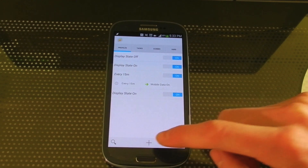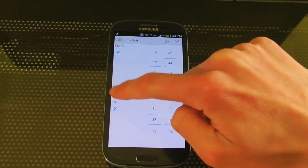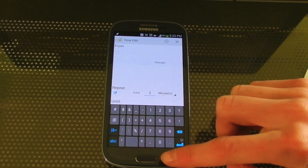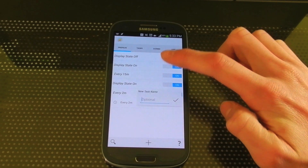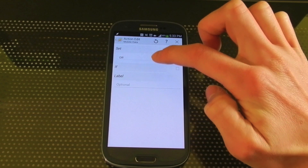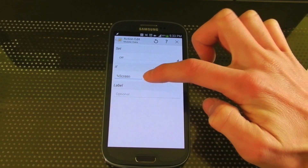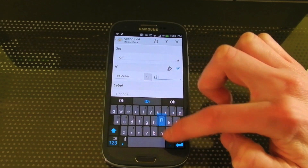So now we can create one that will turn it off every two minutes. So Time, Repeat, and once again you can set this to whatever you want. I'm just going to do two minutes again. And now it's going to do a new task. Once again we have to go under Net, Mobile Data, Set Off, If. Now we just created a variable called Screen. So if Screen doesn't match, and then type the keyphrase you just put in.